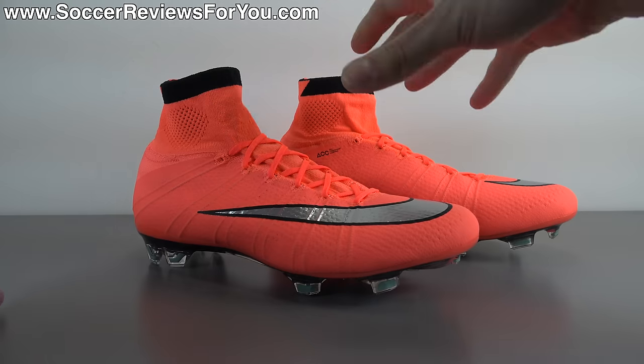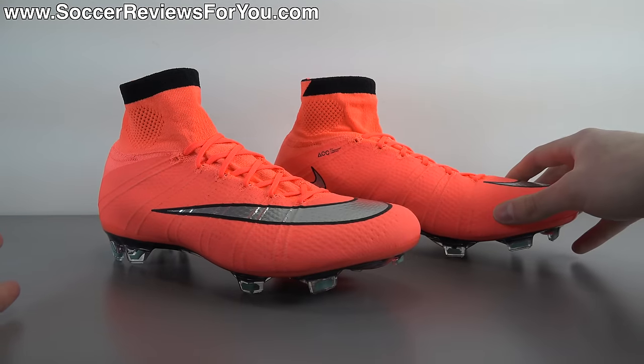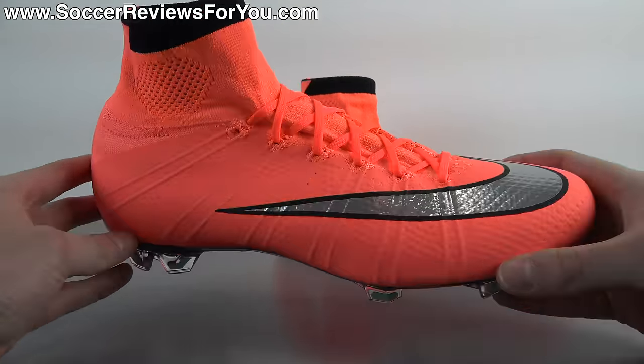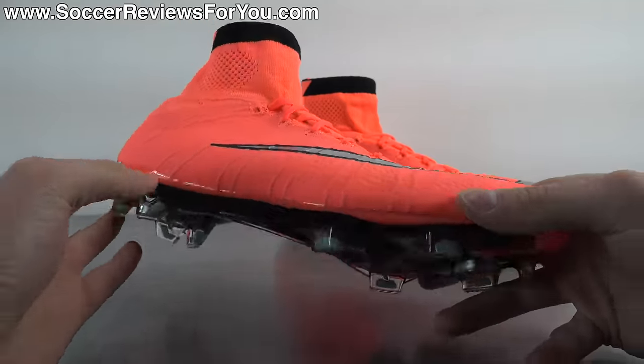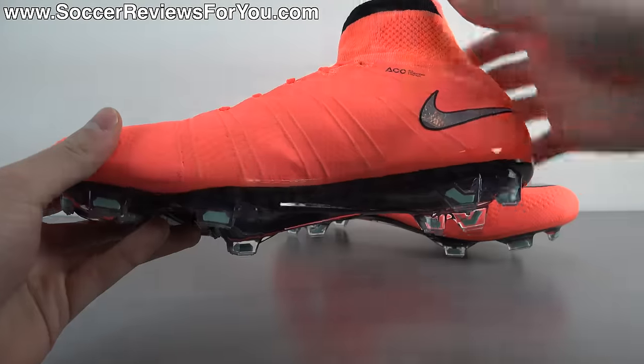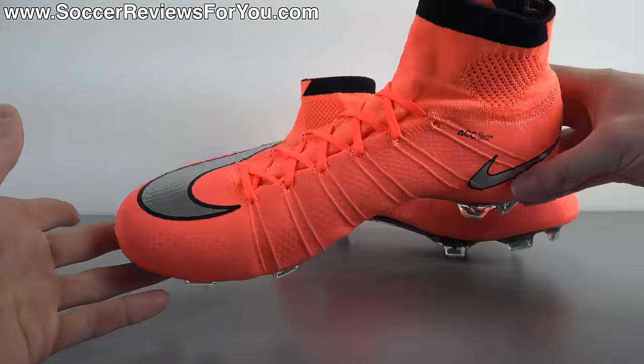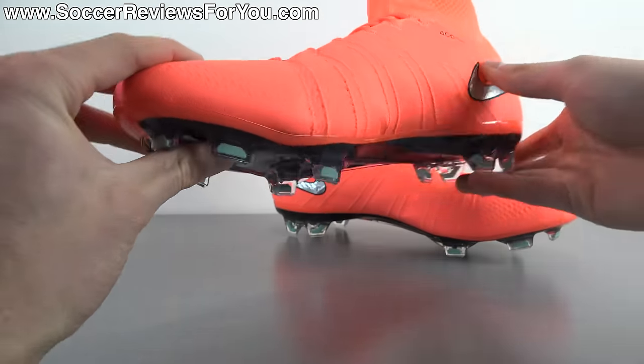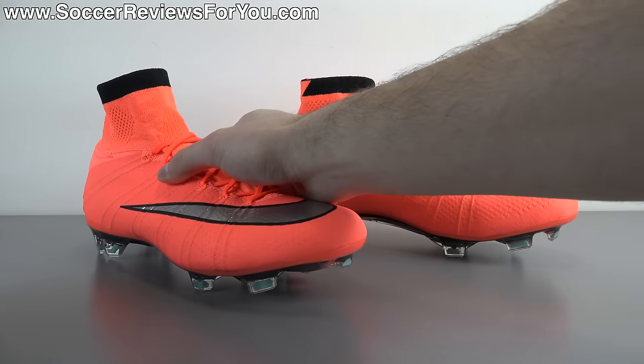If you're interested in a pair of these for yourself, be sure to check out the first link down below in the description. That's going to take you to the review page on my website where you'll find buy-it-now links with exclusive SR4U coupon codes where you'll be able to pick these up below their normal $275 retail price. With that being said, let's get right into the review.